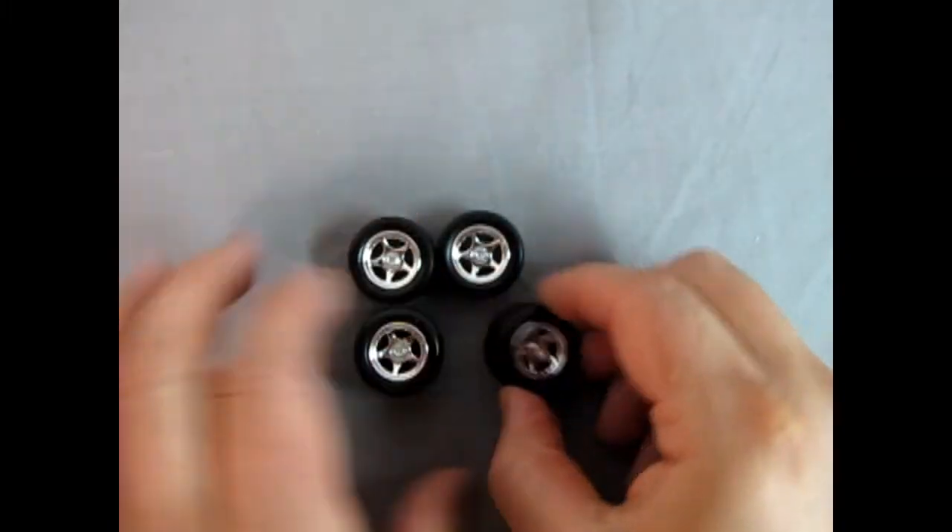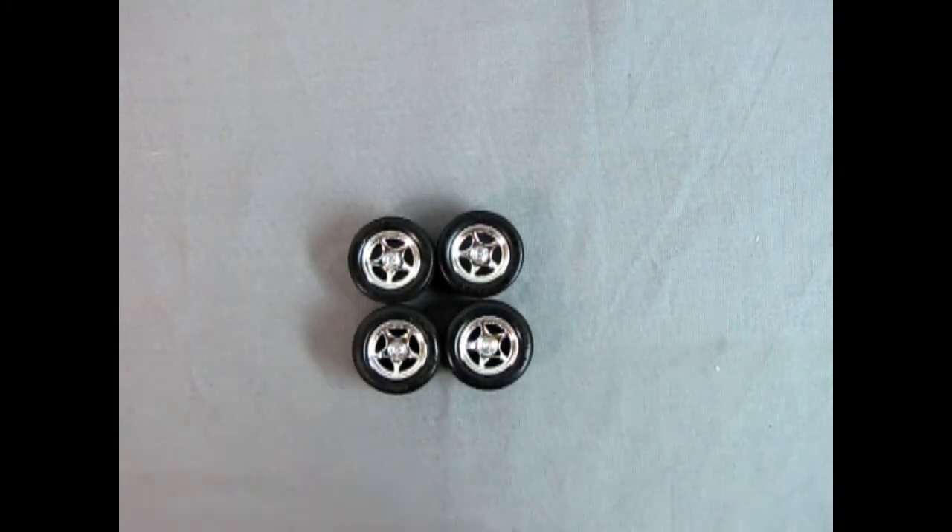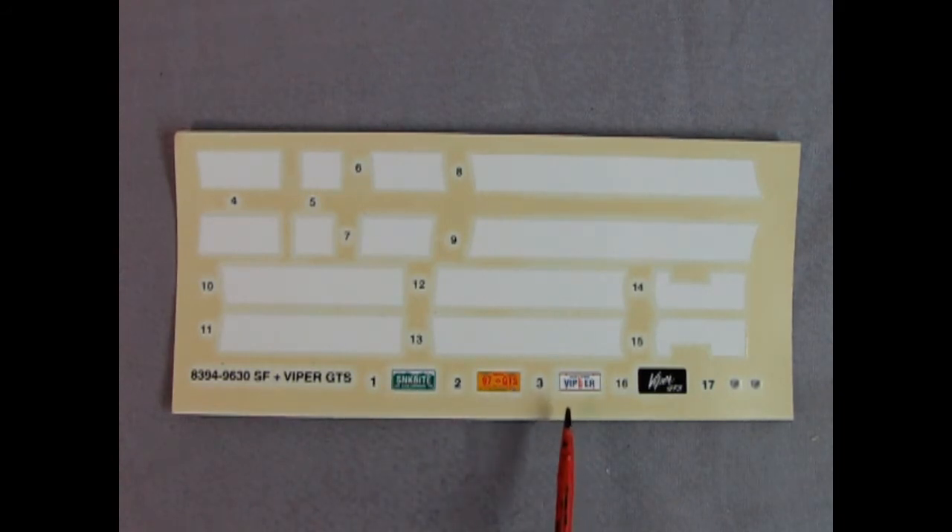Here we have our decal sheet. You can see all the different white stripes in here as well as the little Viper emblems — very tiny, so you've got to cut them really close to the image so that you don't have a big blob of decal film on your car. There's a Colorado license plate that looks like it says Shark Bite, a New Mexico plate, a New York Viper plate, and a factory Viper GTS license plate decal.